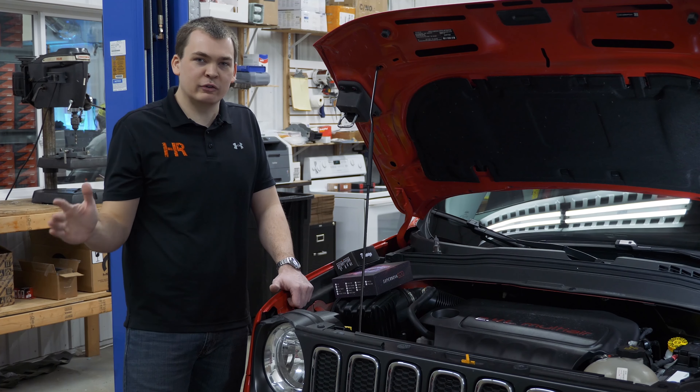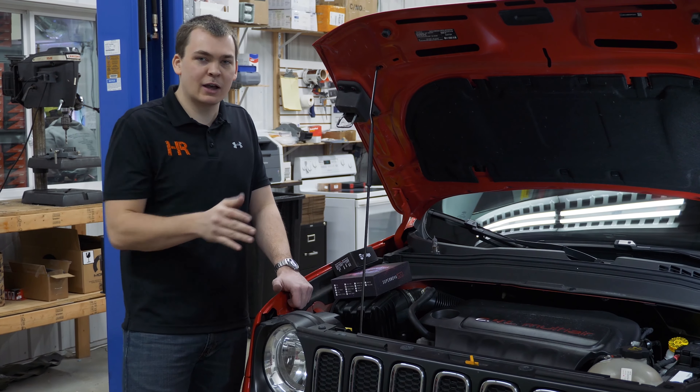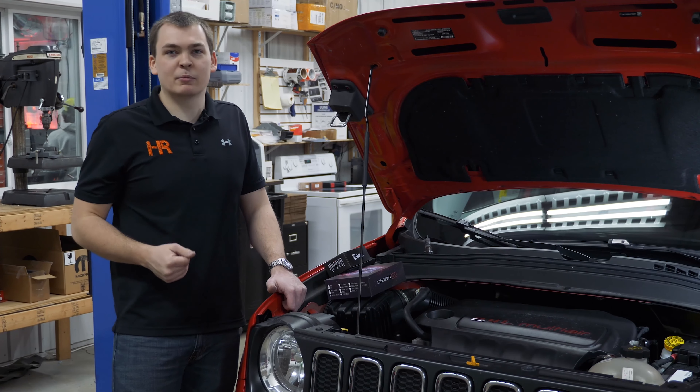I'm going to run through the driver's side of this install, pull it out, head over to our studio, point it against the wall and show you guys what this looks like compared to your stock bulbs — and see just how much of an upgrade we've got here.